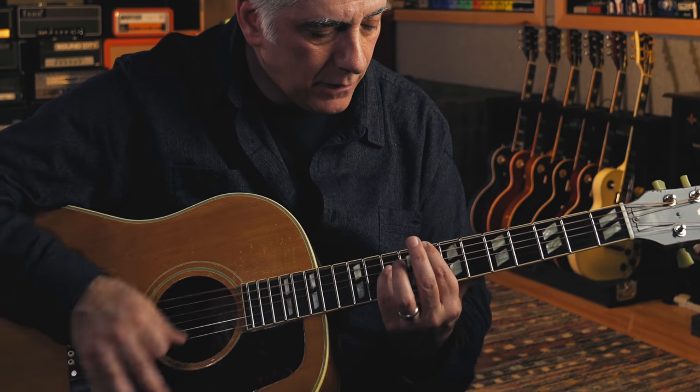The next thing you want to do is play octaves, because octaves appear in so many different kinds of songs, and you want to play them with no other strings ringing. This is an octave C, this is an octave G. I'm playing it with my pinky and my index finger. My index finger is muting the A string, and my pinky is muting the other three strings. You just have to practice getting the angle of your finger right.